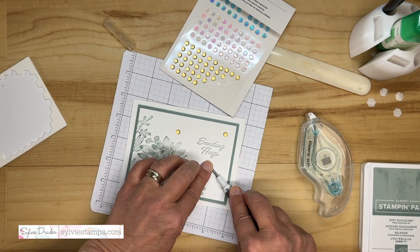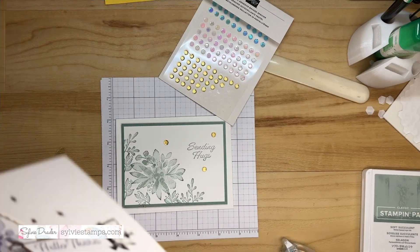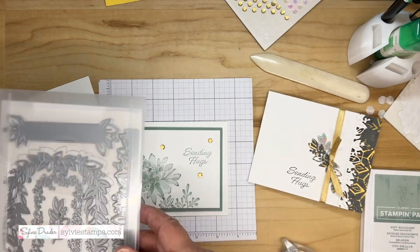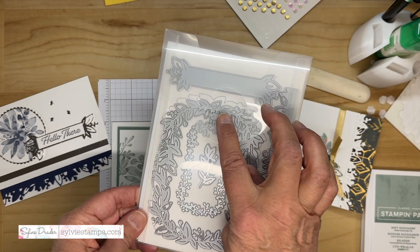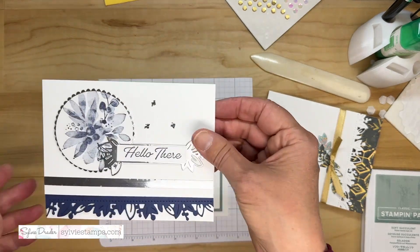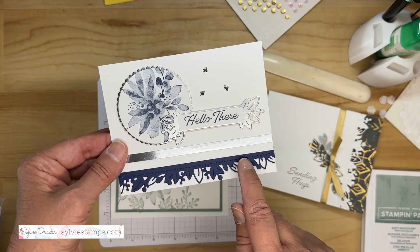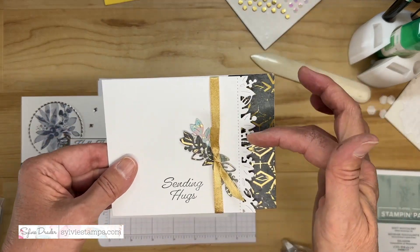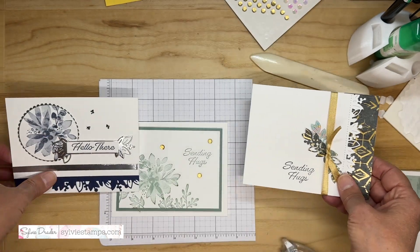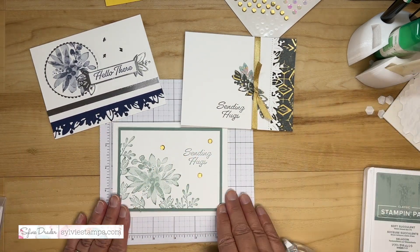I have some more cards made with Eden's Garden to show you. They use the Eden Dies, which have beautiful die cuts you can use. Here I die-cut around the greeting, which looks beautiful, and there's our main floral again. There's also a border die, which is gorgeous — I've used it here and also die-cut just some elements. So you can keep it simple or really stamp it up — whatever you prefer with this stamp set and dies.